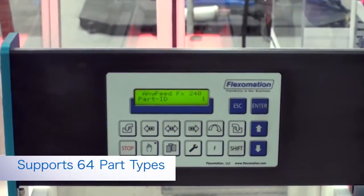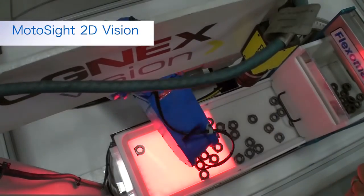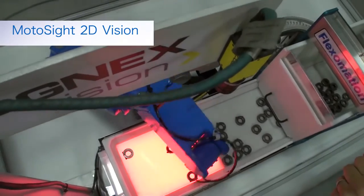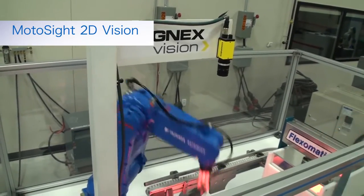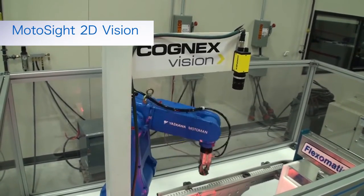Each part type can be customized based on a specific part profile, which enables fast changeovers. The camera used here is a MotoSight 2D vision system mounted above the feeder. The camera takes a picture, locates the part, and transfers the location of the part to the Yaskawa MotoMan MH5 robot so it can pick it up.